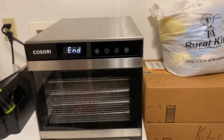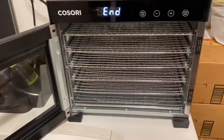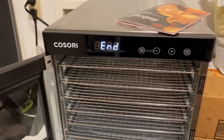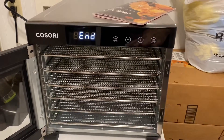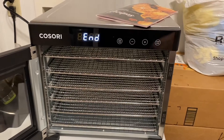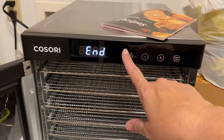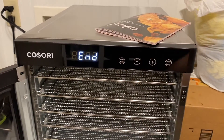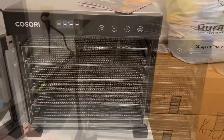We have a Kasori dehydrator — let me show it to you. This is our Kasori food dehydrator. It's really simple to use. It comes with six trays, a tray to make fruit leather, and another plastic tray. To use it, you just hit start, set the temp, then hit the button again to set the time with the up and down arrows, then hit start. We really like it.